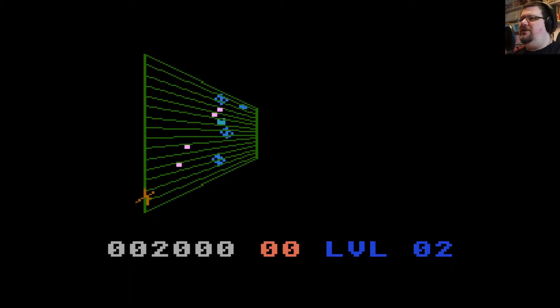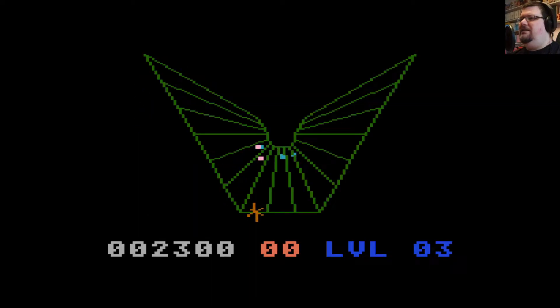This has most of the features that Tempest has. It even has the super zapper — if you press the space bar on a level, I think you can do that once per level, and it just destroys everything on the screen.